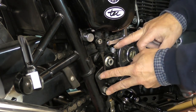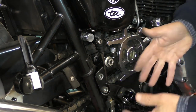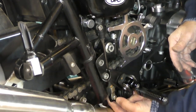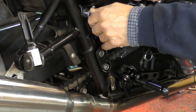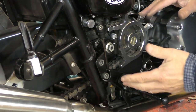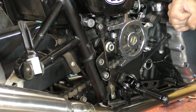You need to remove these three allen bolts here, and then this footrest assembly slides off. You also need to remove the clip on the back of this pivot pin. It's also a good idea to remove the side panel as well because we need to get at the master cylinder. Once you've got those bits off, we'll proceed.